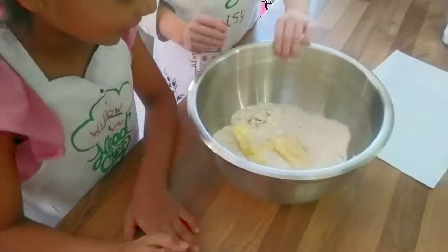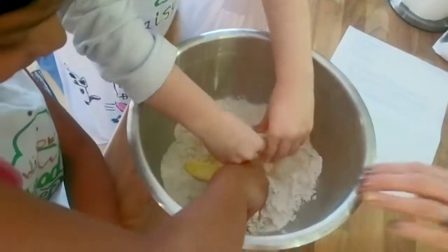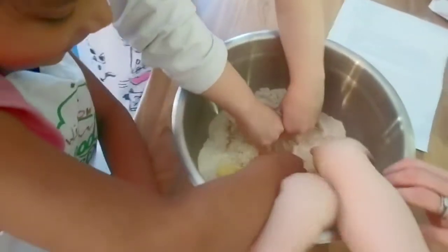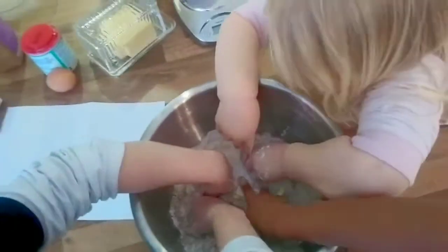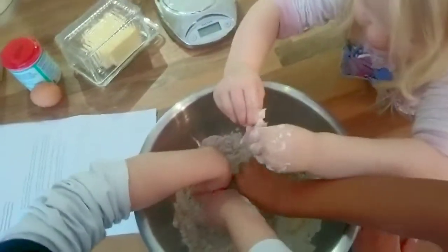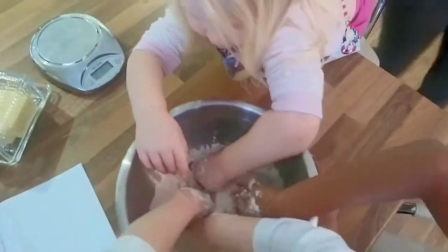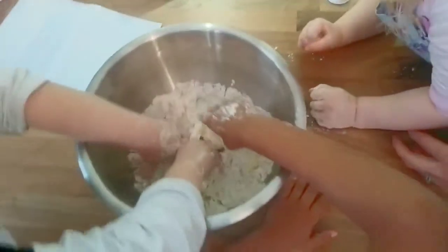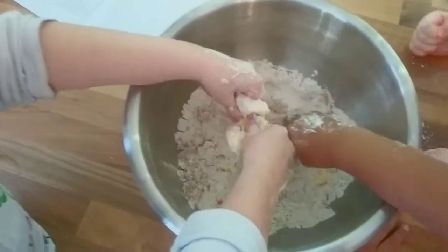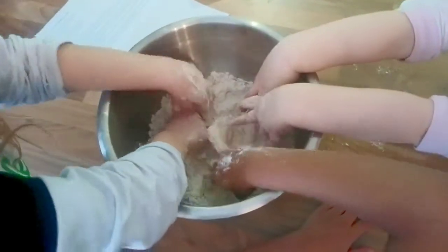Okay, ready? Put your fingers in and get all squishy. I can't. Move over a little bit. Woah, it's all squishy on your fingers! Yeah. I can't. It's good we've washed our hands, isn't it? Oh my gosh, this is so hard. It's so soft. You've got the soft bits. It's going straight out there to the fridge.